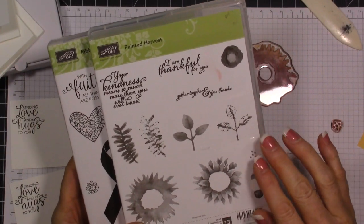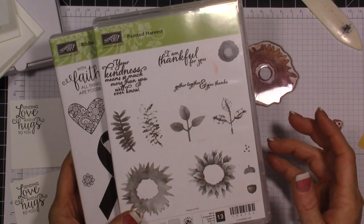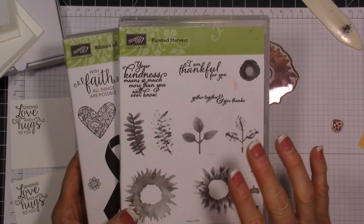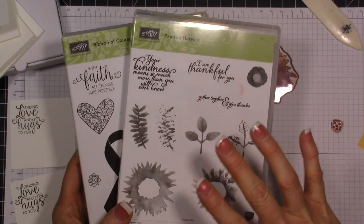I always think I'm just going to copy something exactly and that'll be what I'll do, but I always end up kind of tweaking it a little bit. So I've decided to tweak things up a little bit - let's dive in and I'll show you what I'm doing.